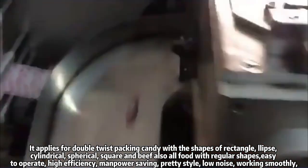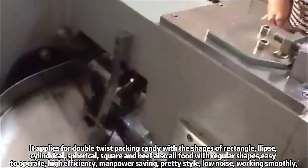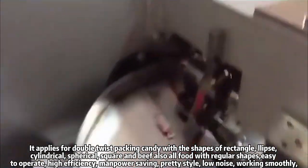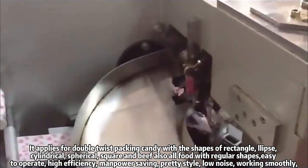It applies for double twist packing candy with the shapes of rectangle, lips, cylindrical, spherical, square, and beef — also all food with regular shapes.